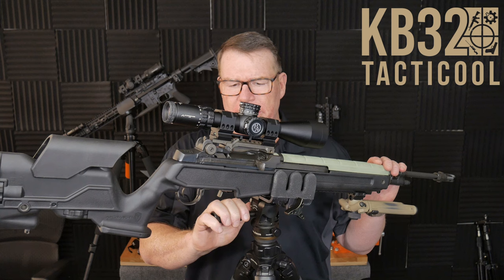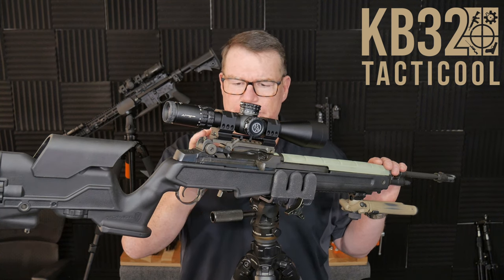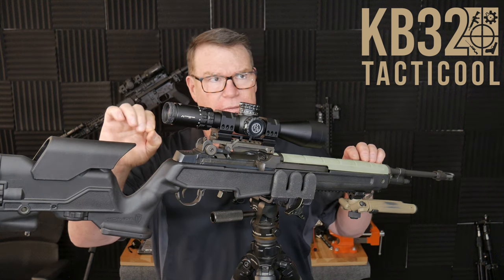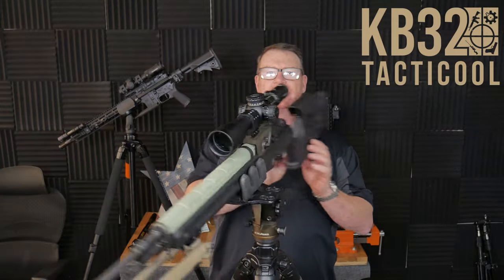What are we doing in this video? I wanted to show you something really cool that I haven't seen before. This is the Smith Enterprises PN 2005 sniper tactical mount for the M14. Let me go ahead and put it around this way so you can see it.